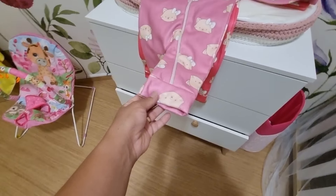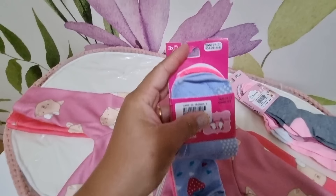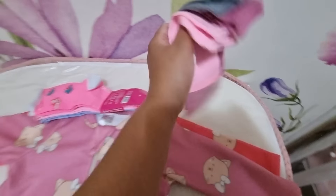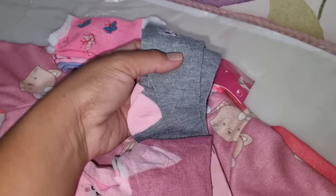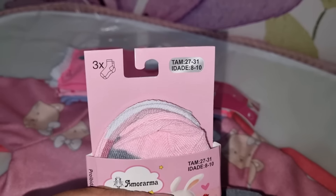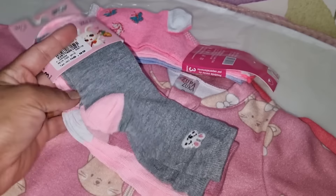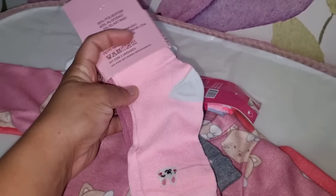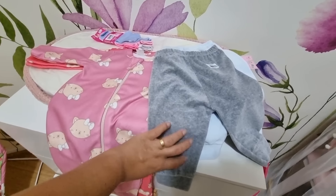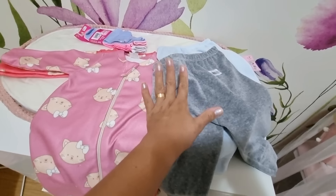I really wanted one with feet, but she's outgrowing those too quickly, so I got this one without feet so she can use it with meias. I also got these meias — size 6 to 8 years — but they fit her because she has gordinha legs. Even if they're loose at the foot, the cano longo works great with shorter calças. I also leave links for you in the description or comments whenever I find the same items online.